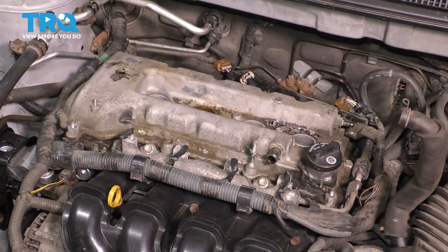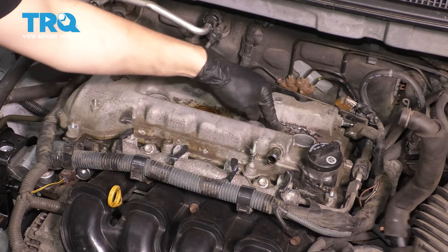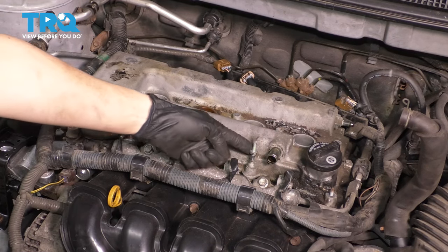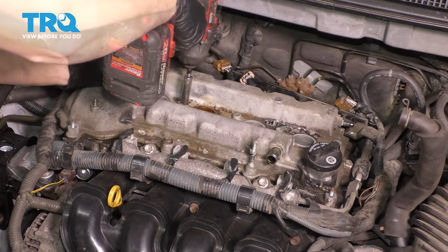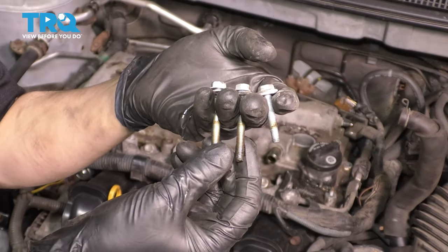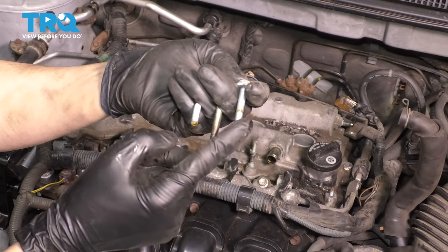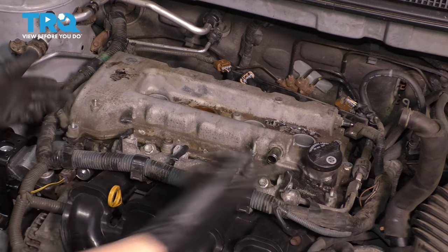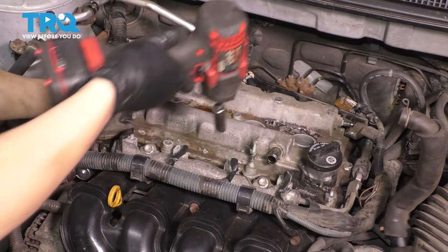Now we have several 10 millimeter fasteners all around the valve cover. There are three bolts down the center — one, two, and three — and then several around the perimeter. One of which is going to be this large stud here, which secures the engine cover. I'm going to start in the middle and then work my way around. The ones from the center are not all the same: the two that go here and here are longer, and the one on the end is shorter, so keep that in mind. There's also a bolt here. This is actually a 12 millimeter cutout.